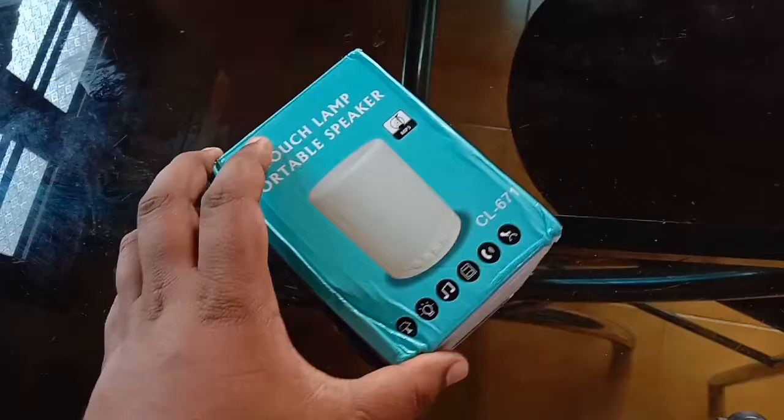So, we have another unboxing video. We will see how we unbox this. This is the next product — it is a touch lamp portable speaker.